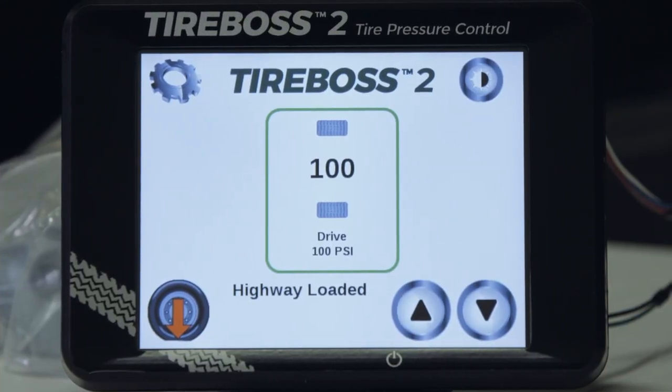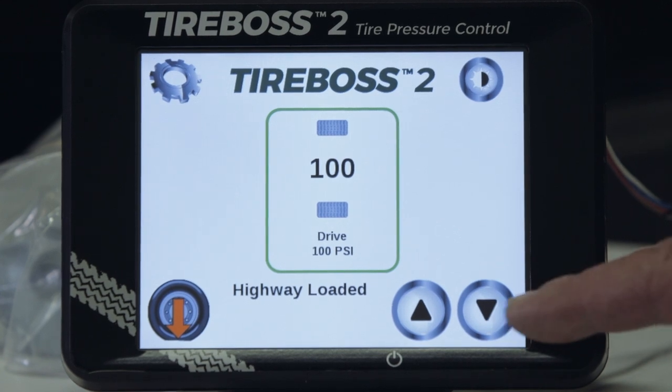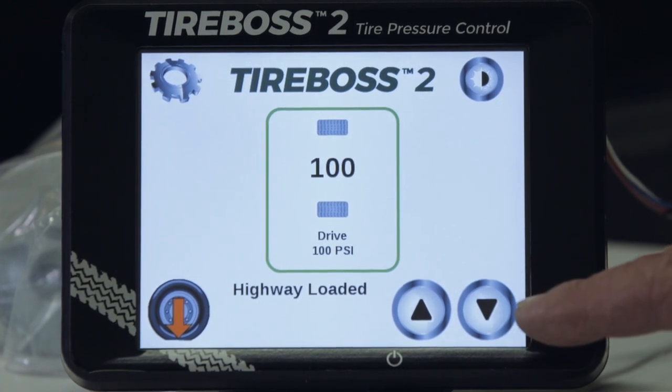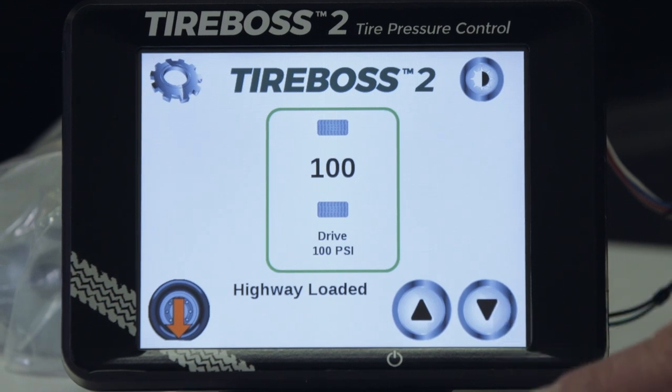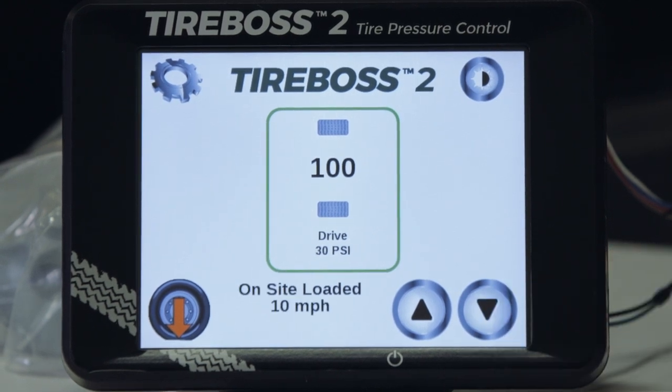Changes to pre-programmed settings are simply made by selecting the up and down arrows on the right side of the controller, which scrolls through the various settings programmed. The name for each setting and the corresponding speed limit, if there is one, flash momentarily until the setting activates. This allows you to scroll through to the setting you want, and after a short delay it will automatically activate.